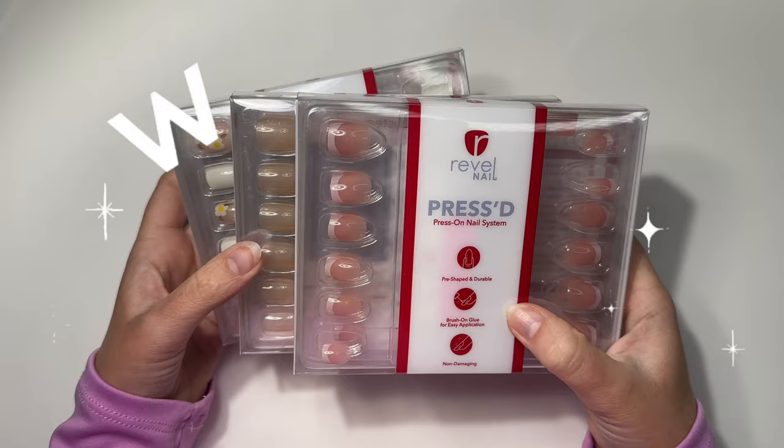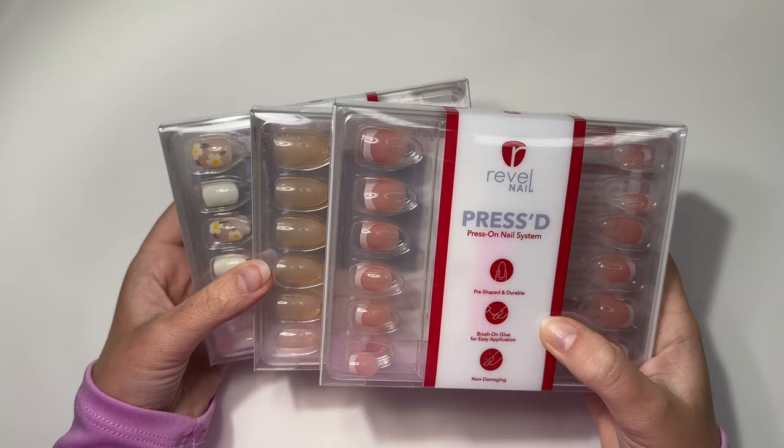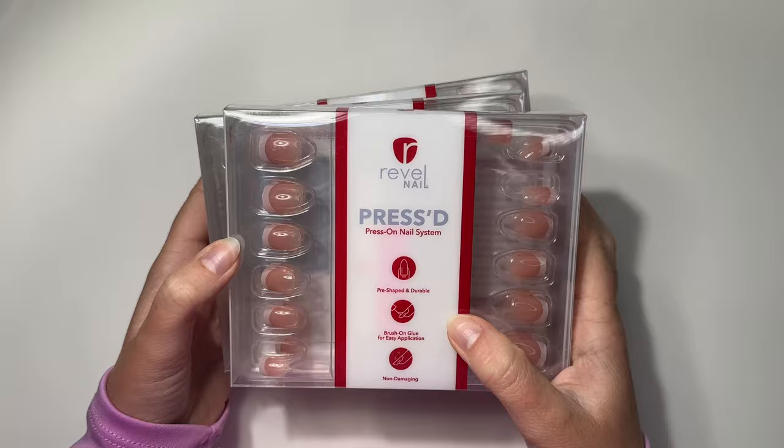Hey guys, welcome back to Sip and Dip with Chelsea. Except today we're not playing with dip powder — we're going to be trying out and reviewing Revel Nails' latest press-on nail launch.